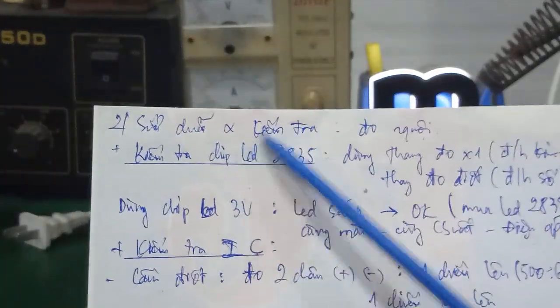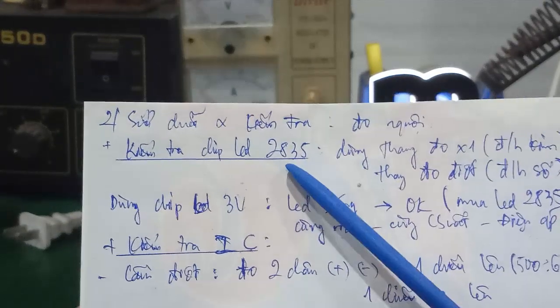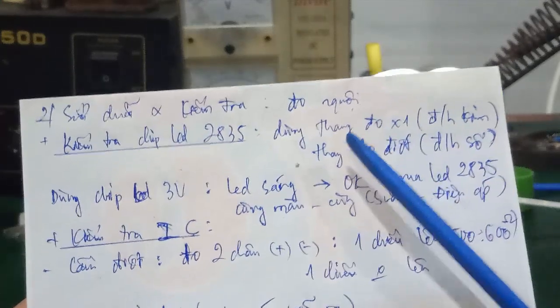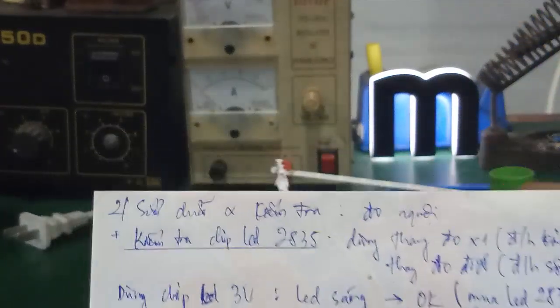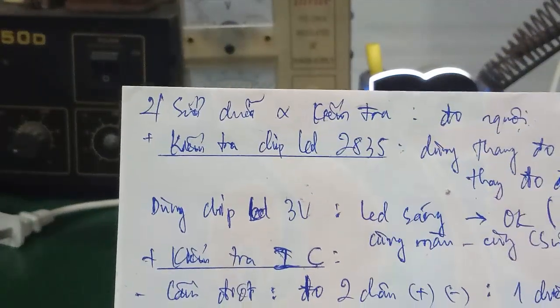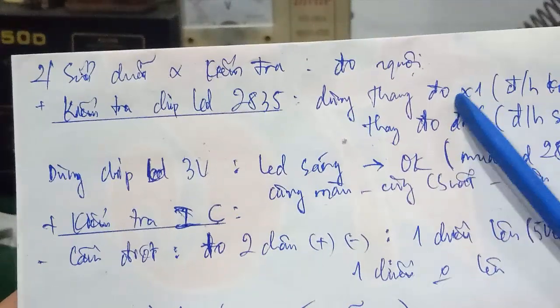To check the chip LED 2835 on this LED strip for any open circuits or burnt chips, use the ×1 range on an analog meter, or the diode range on a digital multimeter. If the LED strip does not appear burnt, first check whether the LED driver has output voltage. If it has output voltage, then the LED strip itself is likely faulty — check each chip LED individually for any burnt ones.